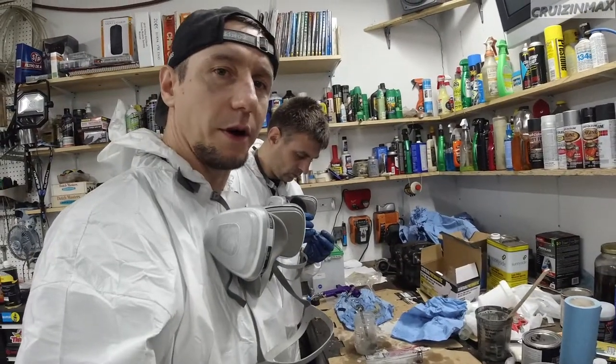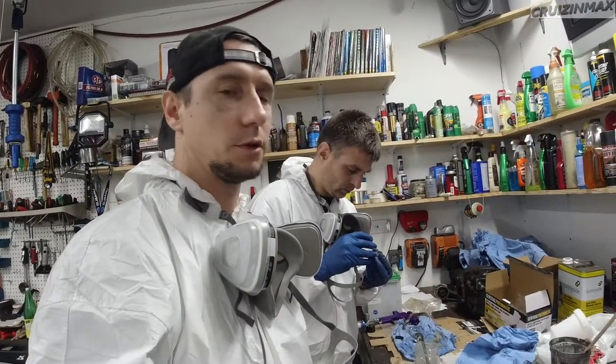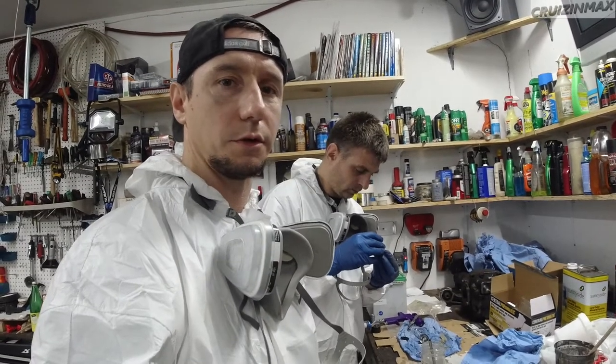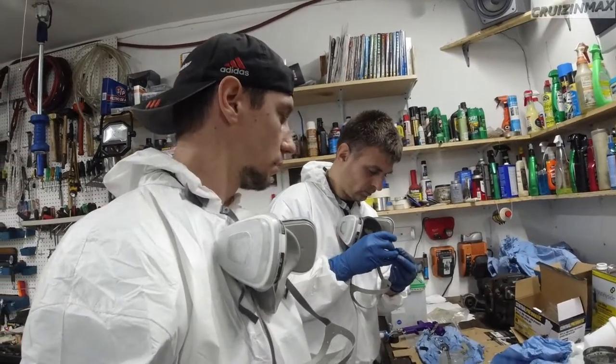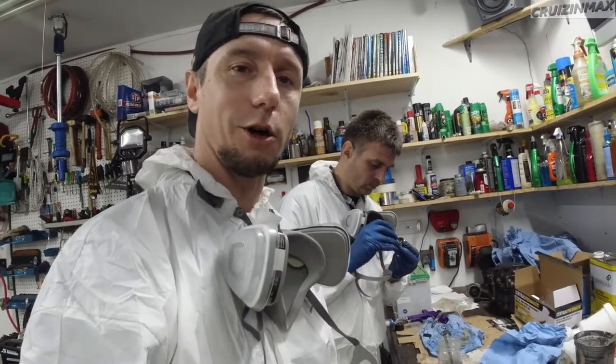Guys, we're done spraying the paint. You've got to clean the gun after each use really, but who's got the time? We are cleaning it after the paint now and getting ready for the clear coat. Let me show you.